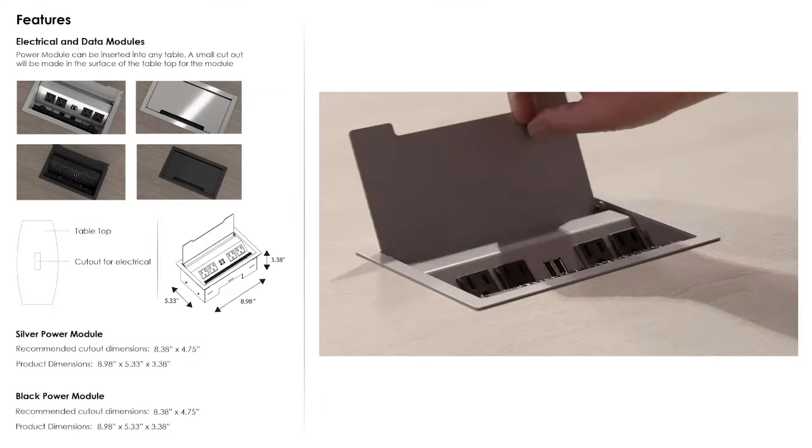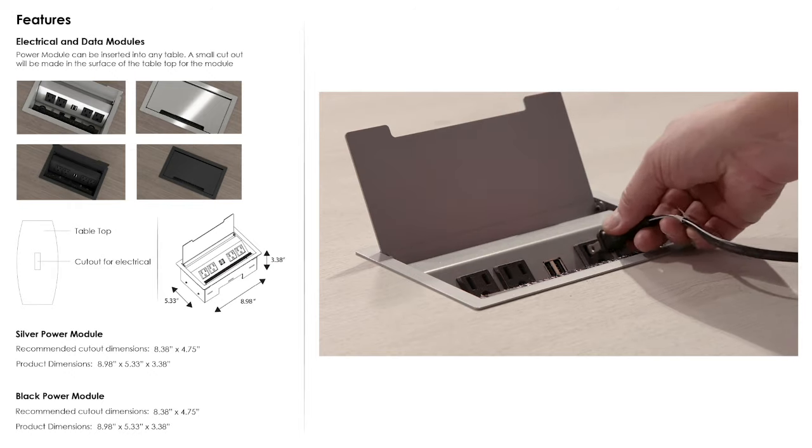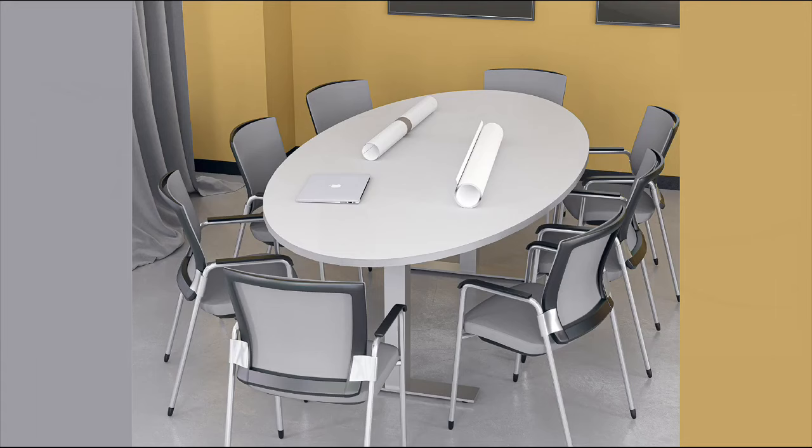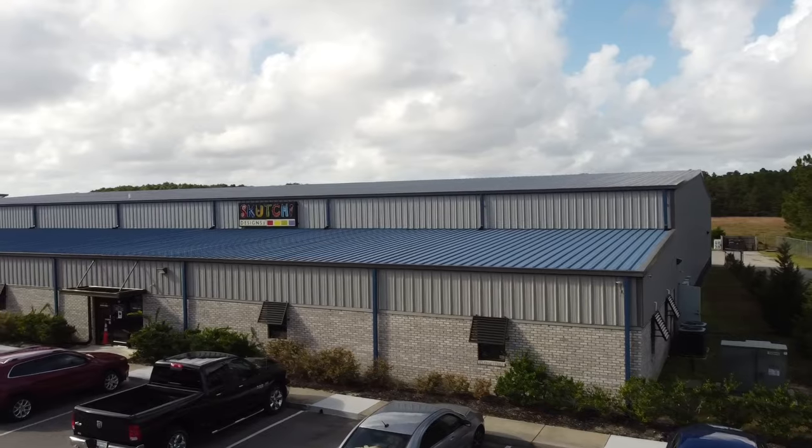Our tables also feature power outlets and USB charging modules embedded into the surface of the tabletop. Choose from black or brushed stainless for the finish. You can order our tables online or call one of our professional project managers to discuss your options for purchase.